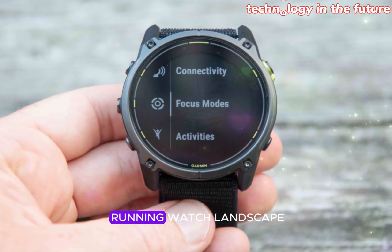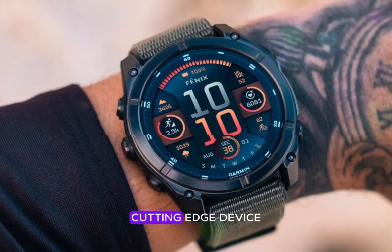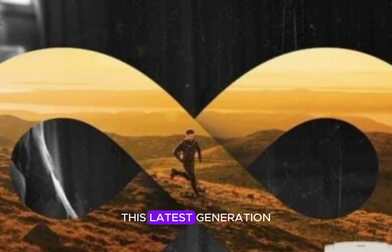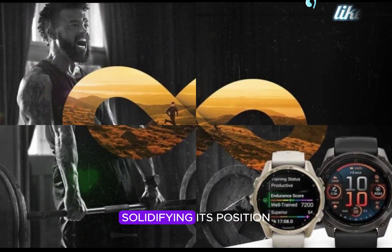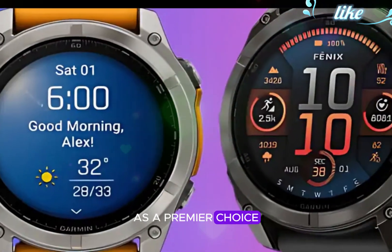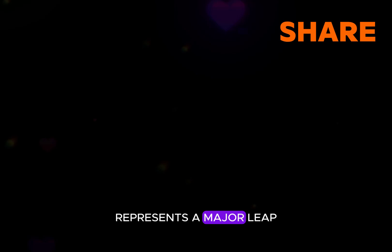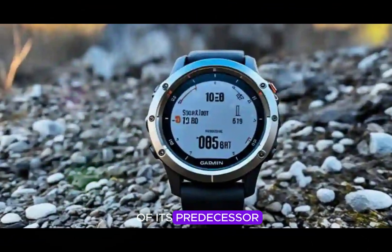Garmin has revolutionized the running watch landscape with the launch of the Enduro 3, a cutting-edge device tailored for ultra-endurance runners. This latest generation boasts a multitude of significant upgrades, solidifying its position as a premier choice for elite athletes. The Enduro 3 represents a major leap forward in innovation, building upon the success of its predecessor.